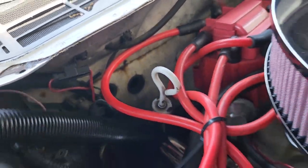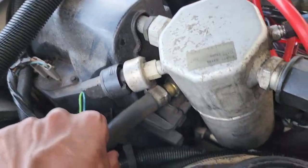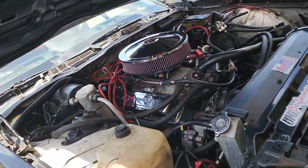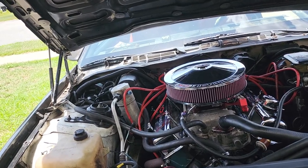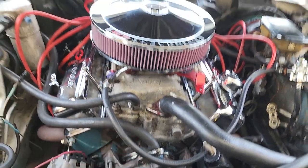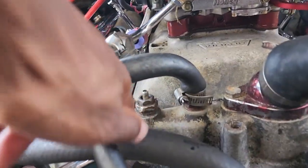I did have my heater core taken out last year, and pretty much how I bypassed it was I ran the hoses together. I said eventually I'm gonna put another heater core in it, so I didn't worry about fully deleting it and running the hose from here to here. The heater core came in today.